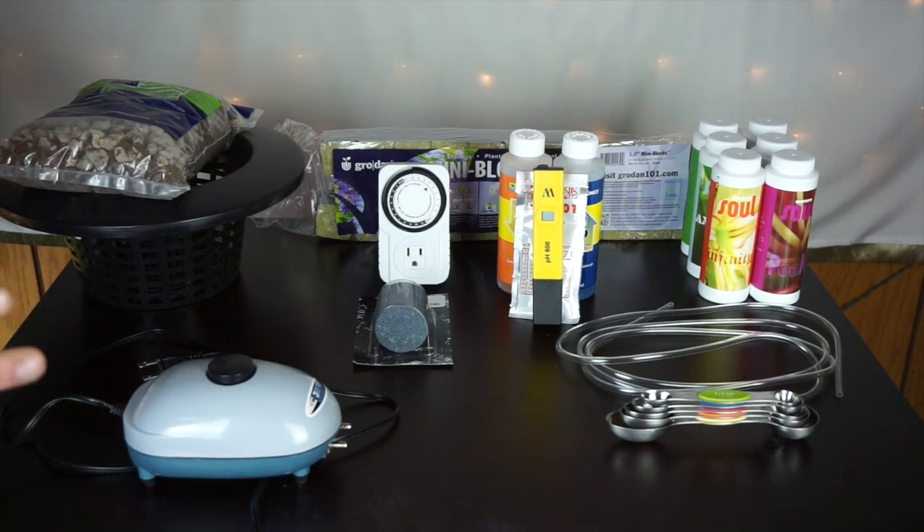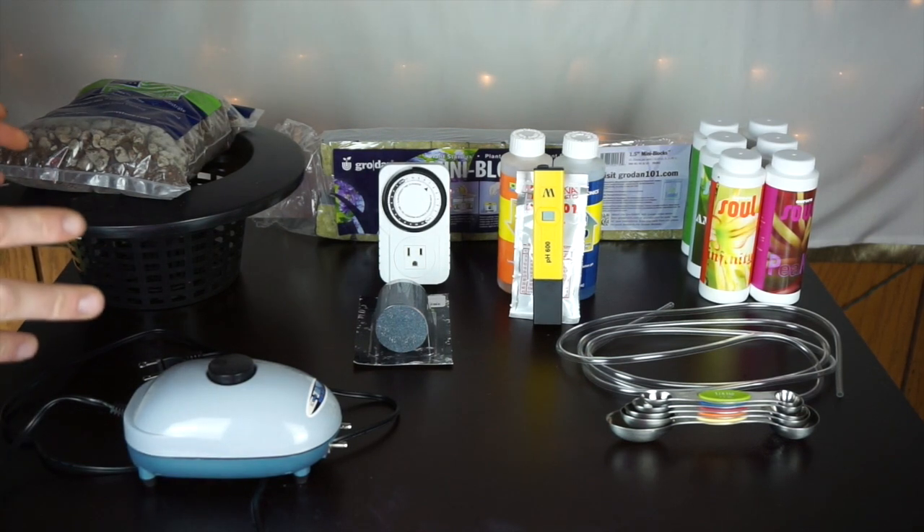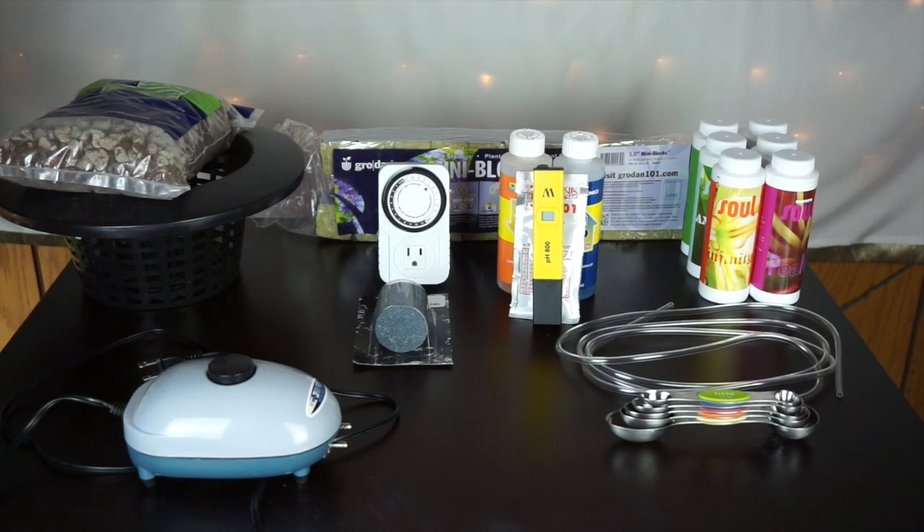Don't let everything in front of you scare you. You will not need all of this to start, but just know that once you get bitten by the hydroponic bug you're probably going to want to buy a lot of this stuff. So let's keep this video short and get to the nitty gritty.